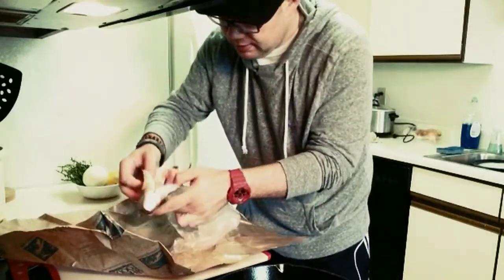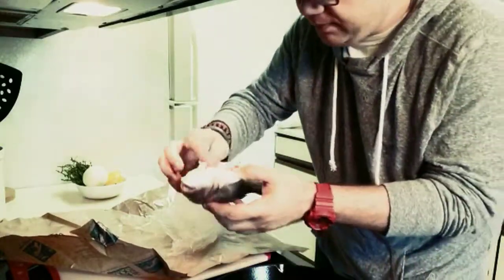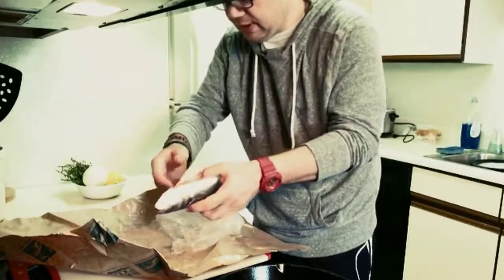So this is what we're interested in — the whole cavity of the fish right here. This is where all the flavor stuff goes in.